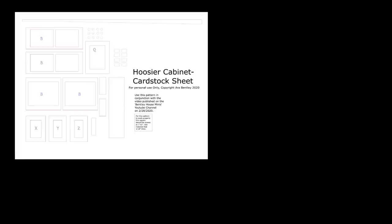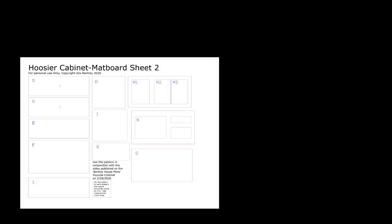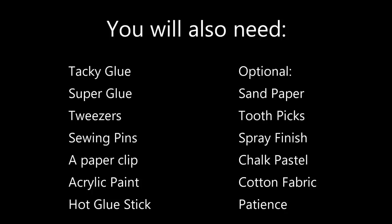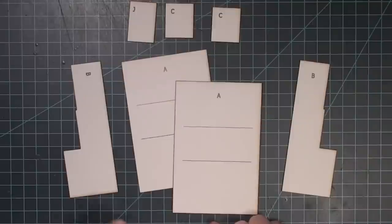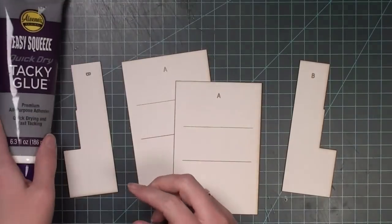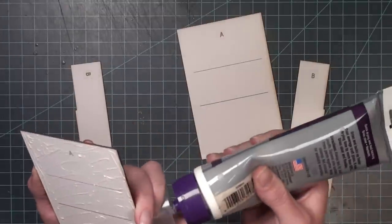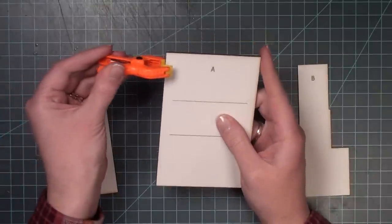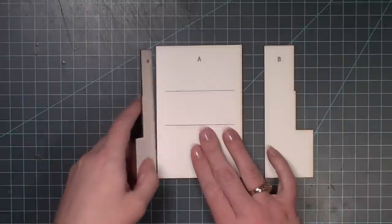To begin, make sure you've downloaded all four pages of the pattern — one cardstock sheet and three matboard sheets that need to be cut on matboard material. To start construction I need both pieces marked A and both pieces marked B, saving the two C's and the J for later. I'm going to glue one A piece onto the other to create a double thickness, making the cabinet extra strong. I use tacky glue and clamp each piece or put it under something heavy to ensure no gaps.